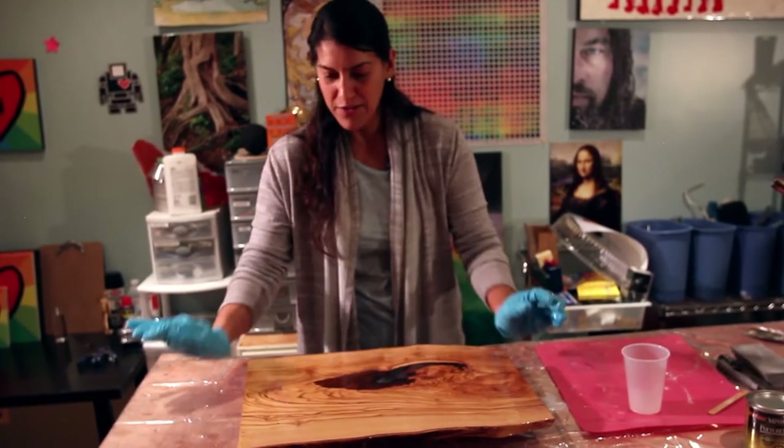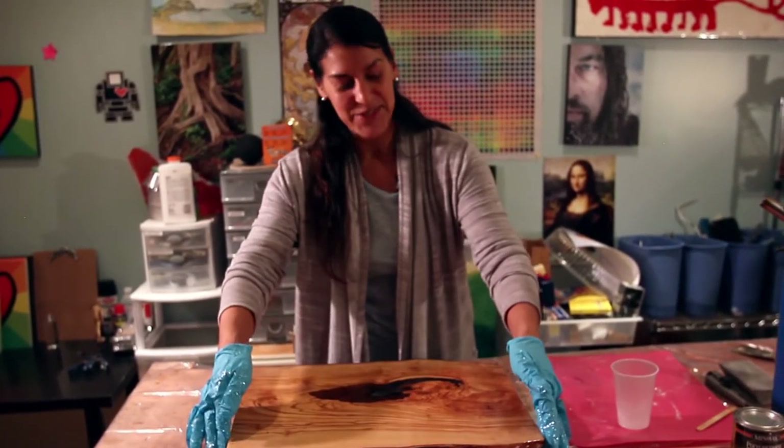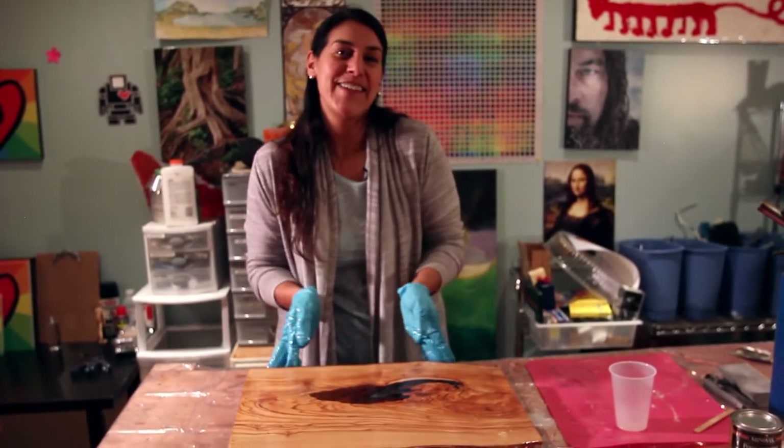So this is our last step. I'm going to cover this up and tomorrow morning we'll see the final, final reveal. See you then.